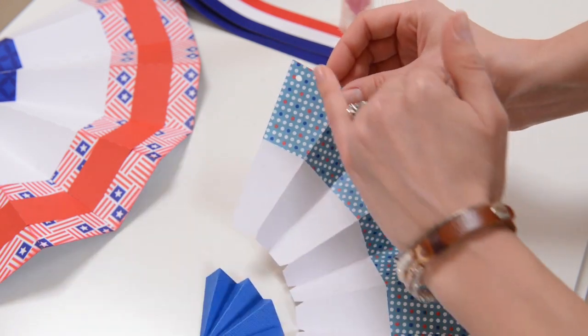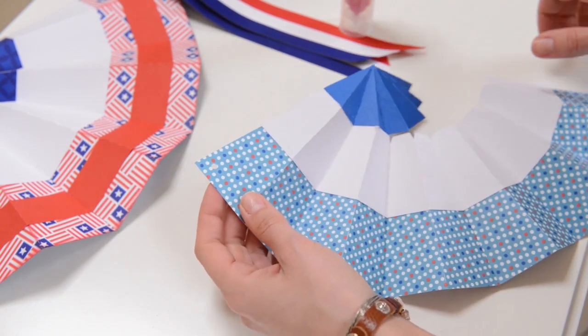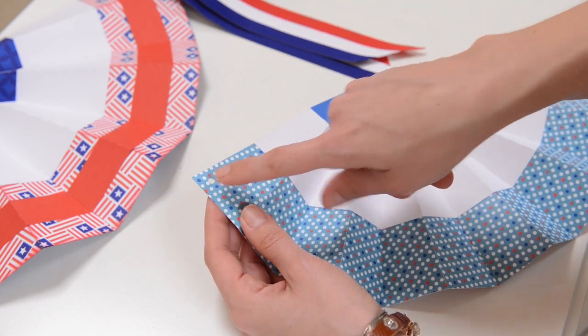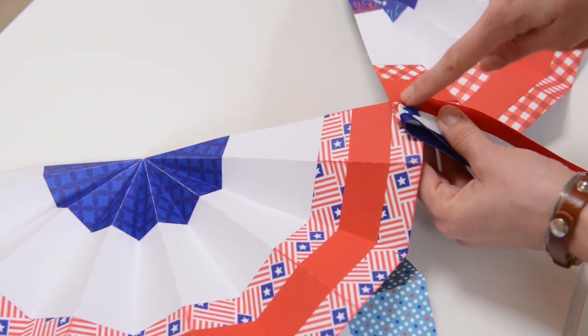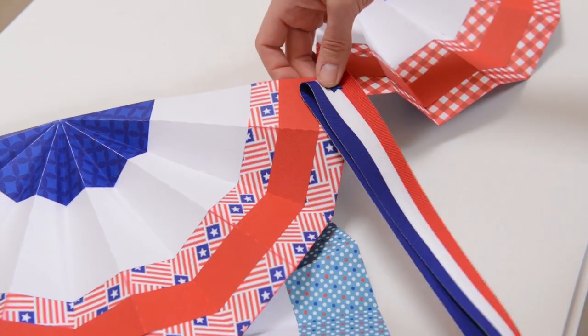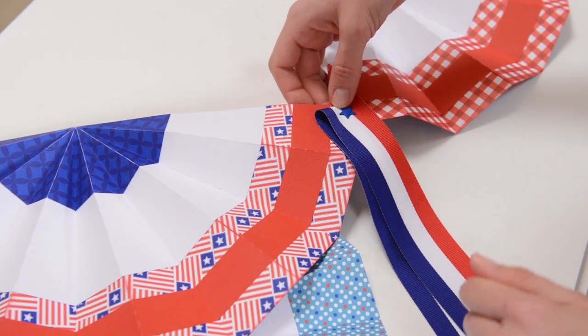You probably noticed there is a hole here on this corner and also on the other corner. You can just put some string through that if it's on the end, or if you want to join two together like I did here, I just used a brad right through the two holes of each of them. And just for a nice touch, like I said, I put this cute ribbon — I just poked a hole with something sharp and put my brad right through there.